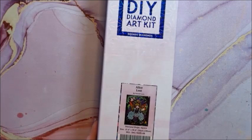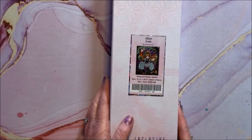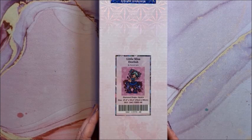We have Alice Lost — this one is a square and it is 70 by 89. You can see that's a pretty common size in the larger ones. Finally for Hannah Lynn we have Little Miss Delish — this is a square and it is 70 by 88.